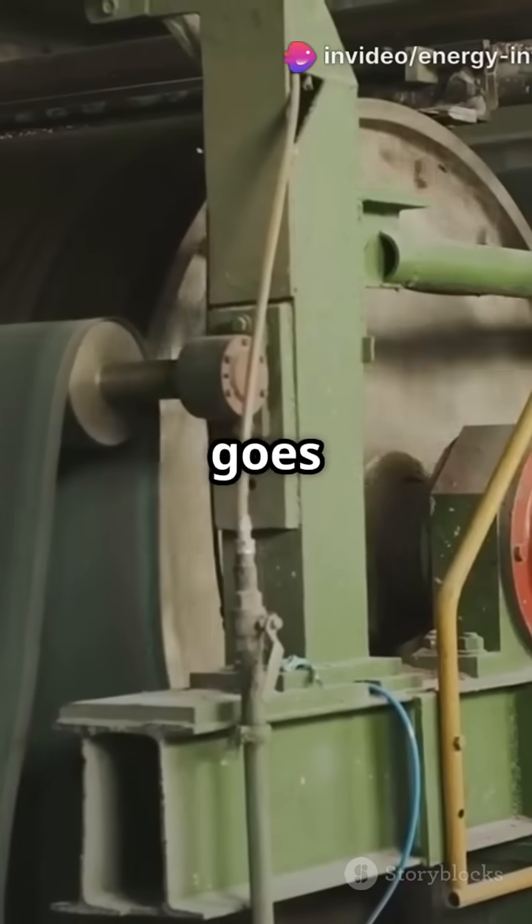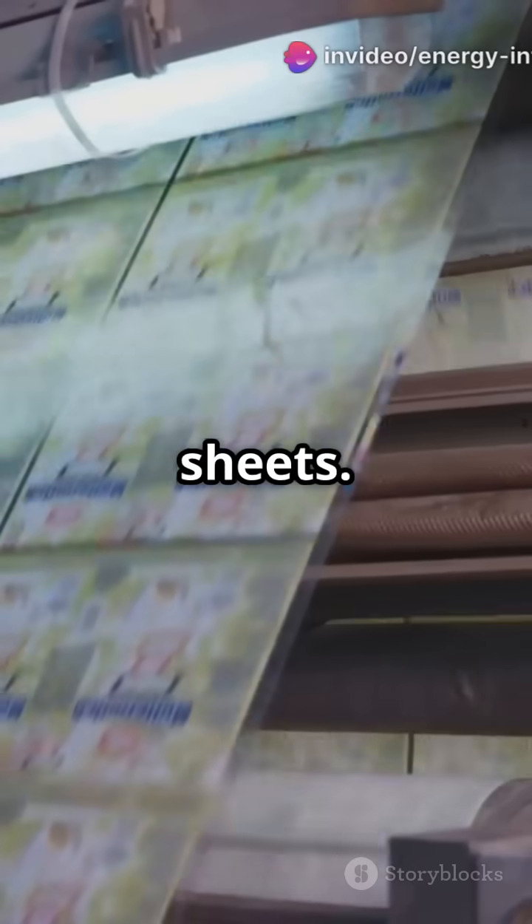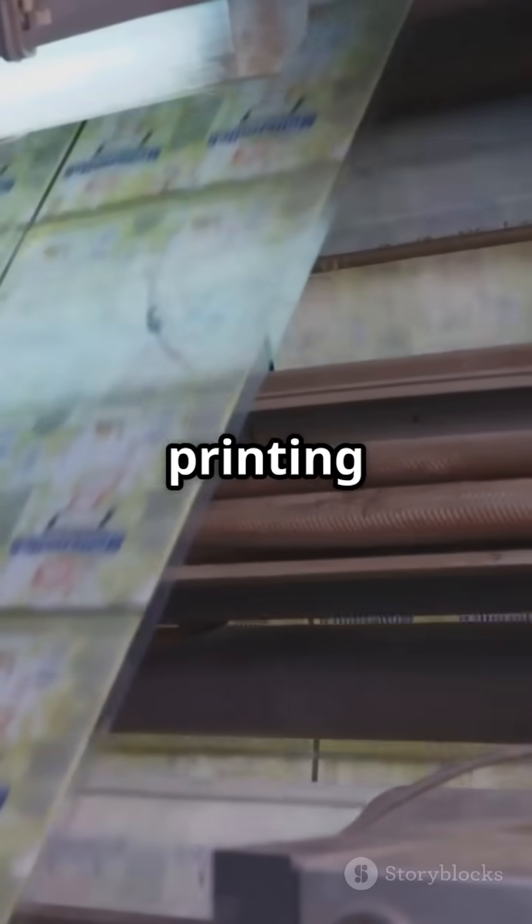After drying, the paper goes through calendaring rollers for a glossy finish, then it's reeled into jumbo rolls or cut into sheets. Finally, the paper is packaged, labeled, and shipped to printing houses, offices, and schools around the world.